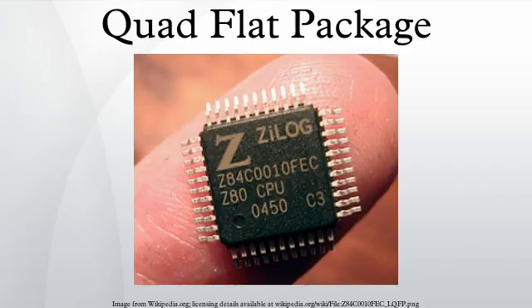TQFPs help solve issues such as increasing board density, die shrink programs, thin end product profile, and portability. Lead counts range from 32 to 176. Body sizes range from 5mm x 5mm to 20mm x 20mm. Copper lead frames are used in TQFPs. Lead pitches available for TQFPs are 0.4mm, 0.5mm, 0.65mm, 0.8mm, and 1.0mm.